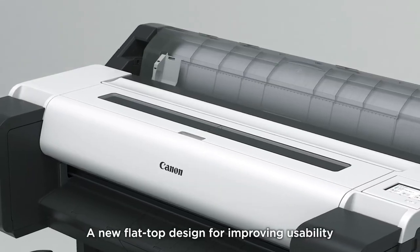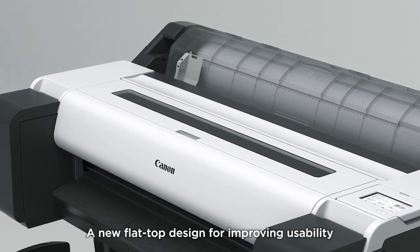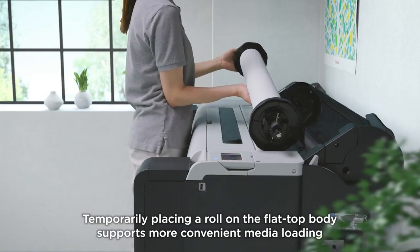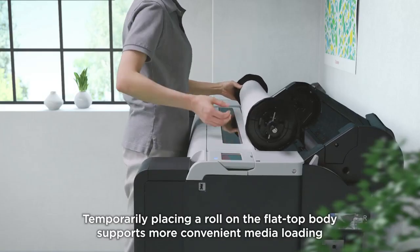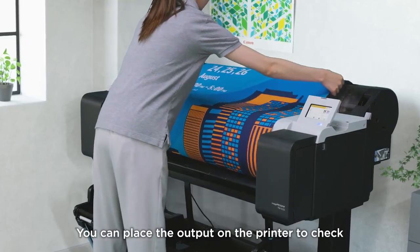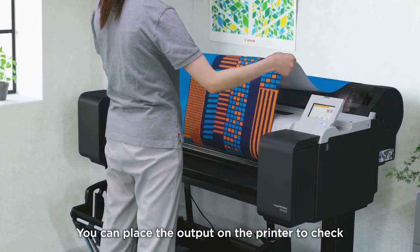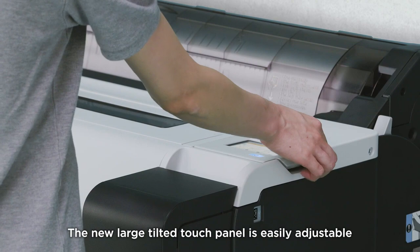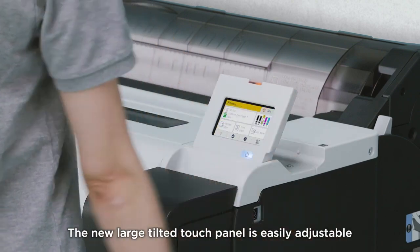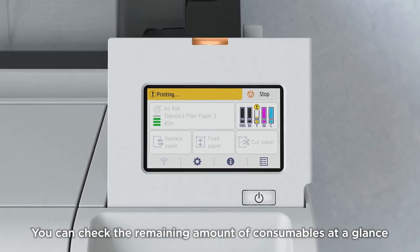A new flat top design improves usability. Temporarily placing a roll on the flat top body supports more convenient media loading. You can place the output on the printer to check it. The new large tilted touch panel is easily adjustable, and you can check the remaining amount of consumables at a glance.